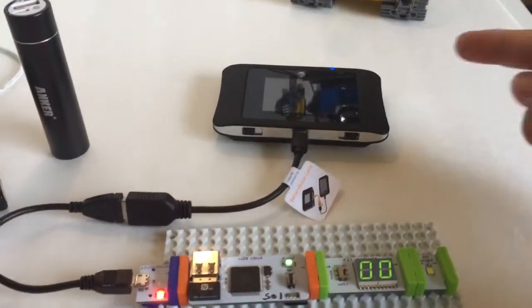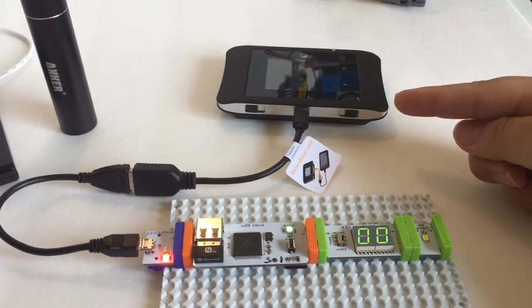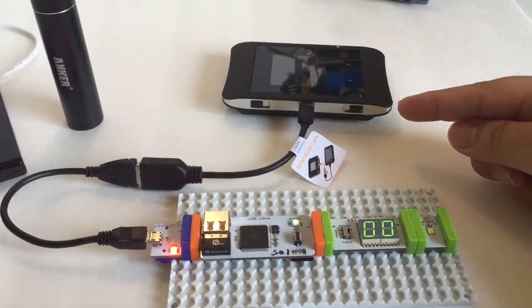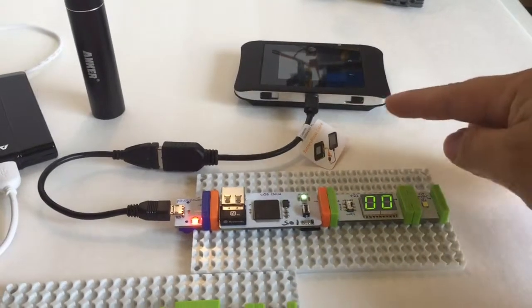And then here on the right, which is interesting, is that we have a mobile hotspot with the capability of battery charging as well. And so that's also 5 volts.